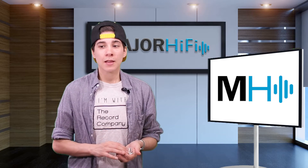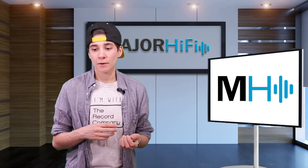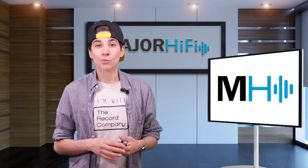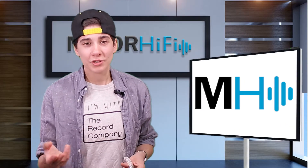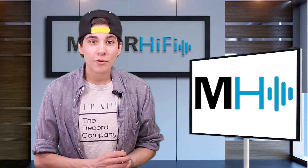The E5000 is a step up from the E4000 in that there are a few extra features and the price is a little bit more as well. This one goes for $279. So you might be wondering: what are the differences? Is it really worth that price increase? Well today I'll explore that with you.